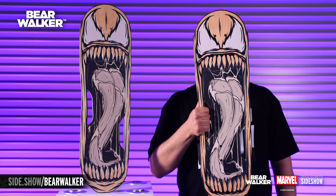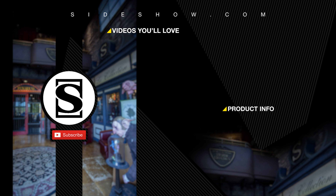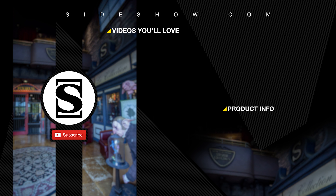Thank you for watching and don't forget to let your geek side show. Be sure to subscribe by clicking the S icon on your screen and click that bell icon to be notified whenever a new video is posted. If you'd like more info on the items featured in this video, click the link provided under Product Info.